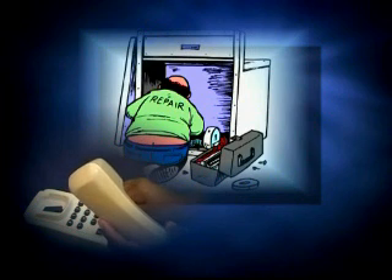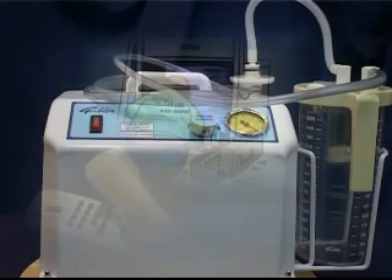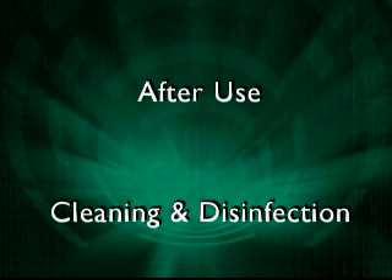Should this happen, make sure that the problem is reported so that a technician can be contacted. Do not attempt to replace the fuse yourself.